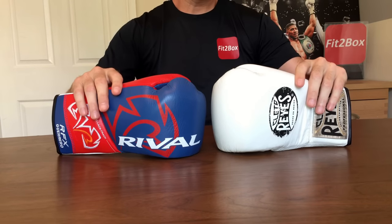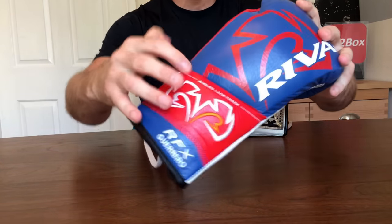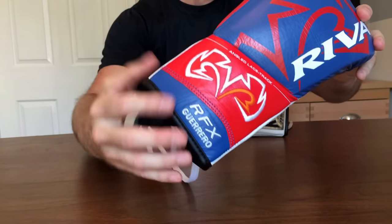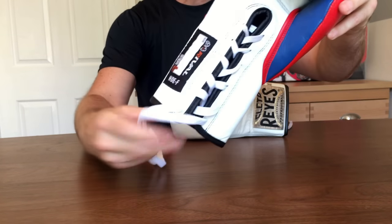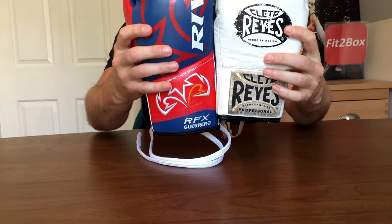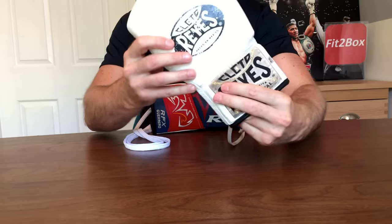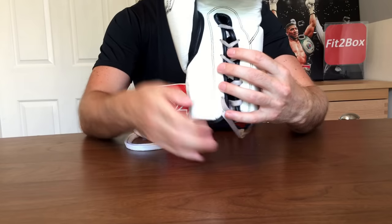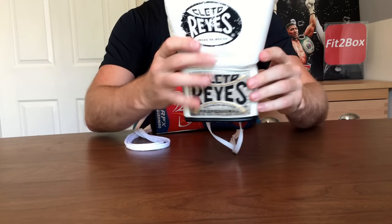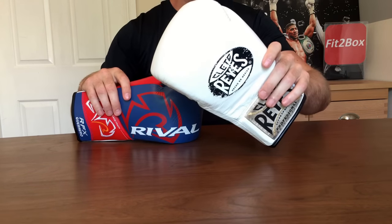Round two: wrist. The wrist of the Rival has that angled lace track and embroidery, which I really like — it offers great support to the wrist of the fighter. It is also a longer wrist compared to the shorter wrist of the Cleto Reyes. There's great padding on the back and front of the Reyes. That cloth badge looks great when it's clean, but not as good when dirty. When it comes to the wrist, I'm going to give it 10 points to the Rival and 9 points to the Cleto Reyes.